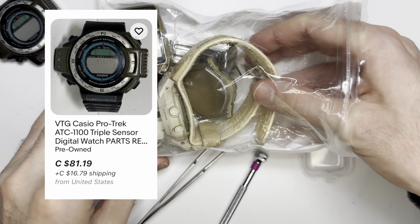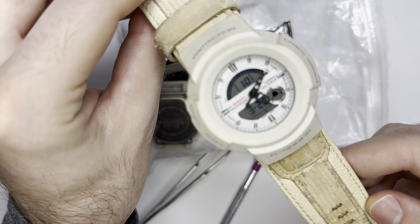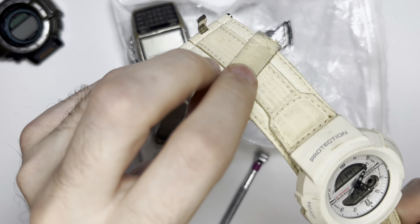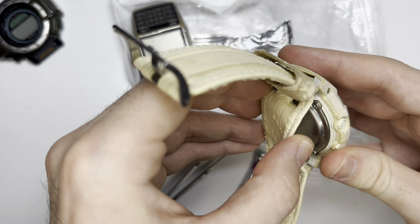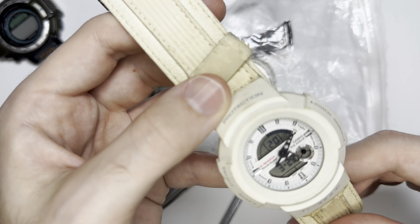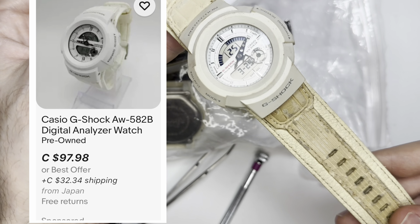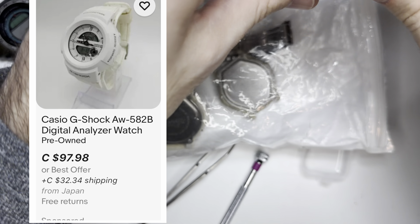Let's look at the next one. I believe the seller said this one does work. It's a G-Shock Casio — don't know the number — but it works, so I will look up what comparable ones have sold for. I'll clean this one up a little bit and probably keep the strap. Still, that's a really, really good find.